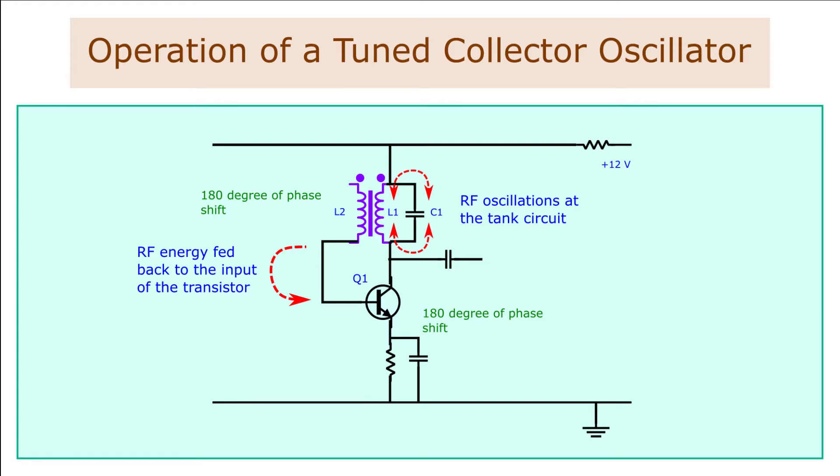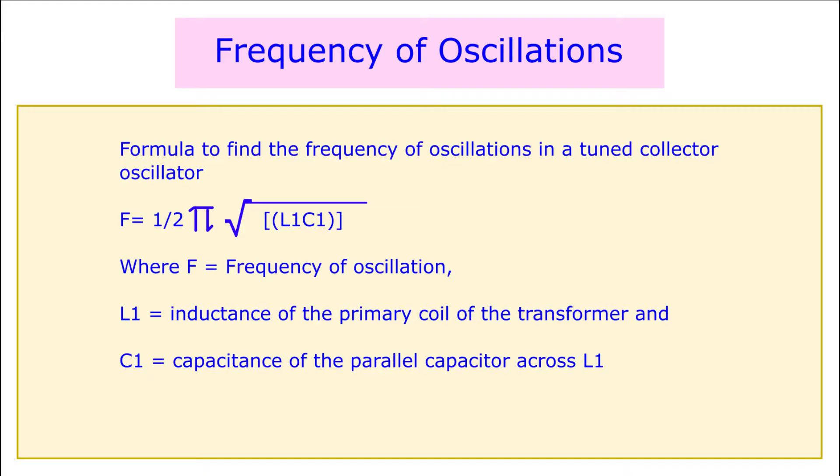The frequency of oscillations can be varied by changing the parallel capacitor or the inductor. The frequency of oscillations of the tank circuit is determined by the equation f = 1 / (2π√(L1·C1)), where f is the frequency of oscillation, L1 is the inductance of the primary coil of the transformer, and C1 is the parallel capacitor across L1.